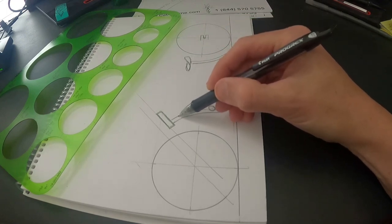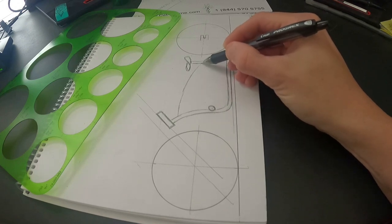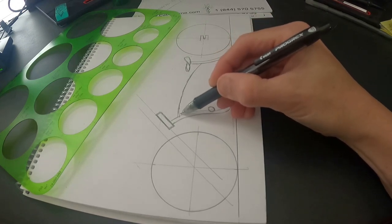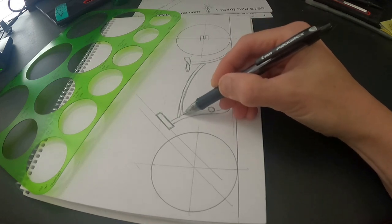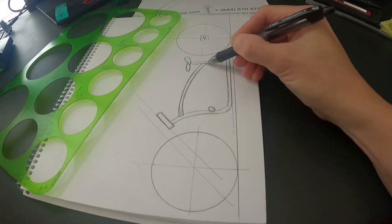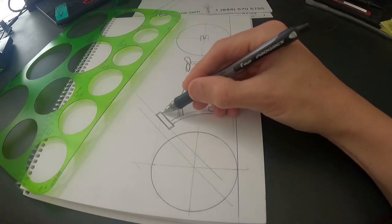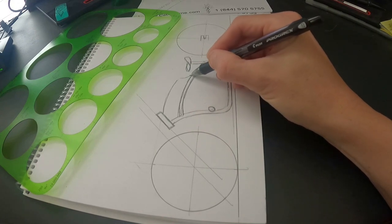Let's say we're going to go in with a center tube coming off here. That's why we're doing this in pencil — you're going to go back over this in pen and erase the pencil. There you go, and then I'm going to do something off the top here and then we're going to kick it.